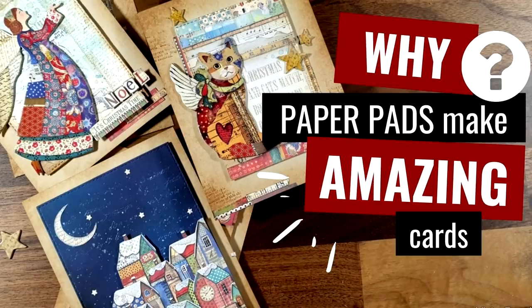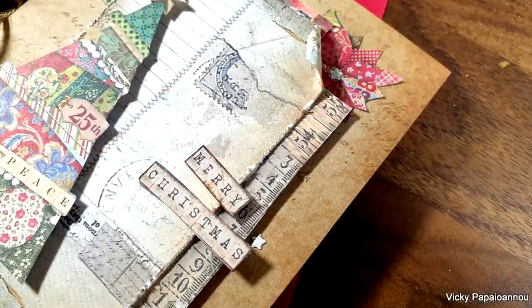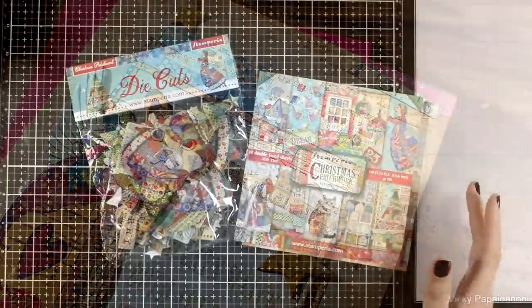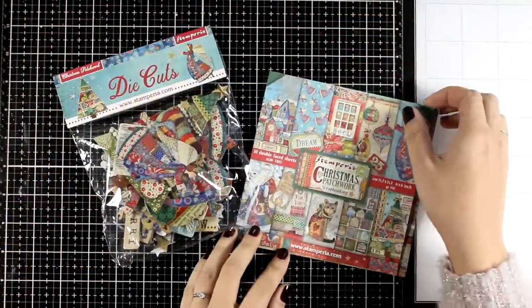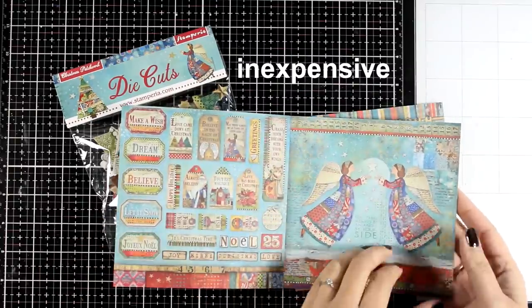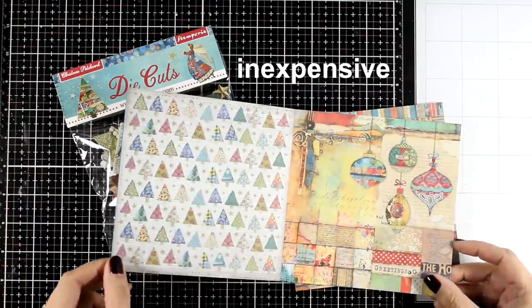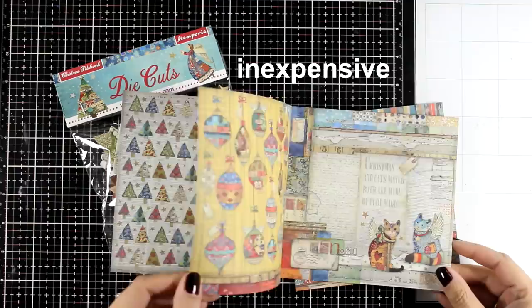Why do I love patterned papers so much and how come when I use a paper pad I always end up with amazing looking cards? Today I'm going to discuss patterned papers while making 5 cards using one paper pad. First of all, paper pads are really inexpensive. This is the 6x6 paper pad by Stamperia, their Christmas patchwork collection, and it is less than $10.